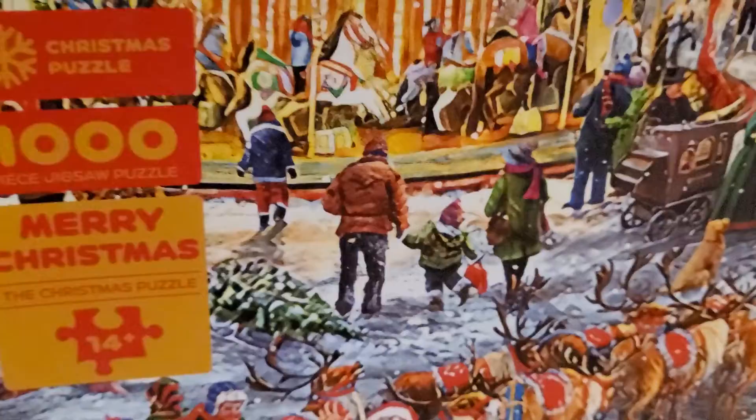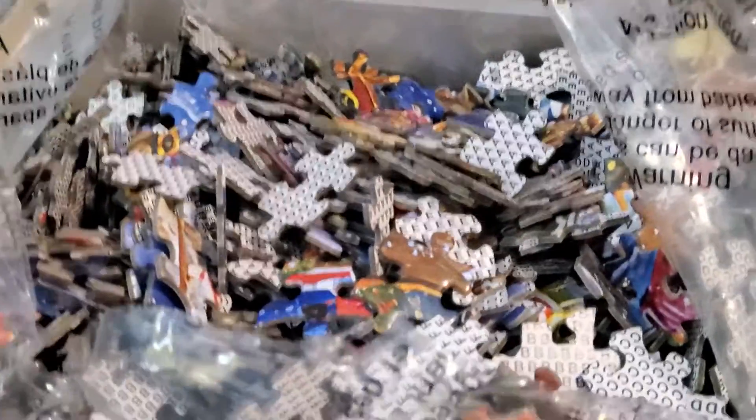Thanks for checking out this puzzle with me, guys. I'm going to go ahead and dive in, have some holiday fun here, and I will see you guys next time. Have a great day. Bye-bye.